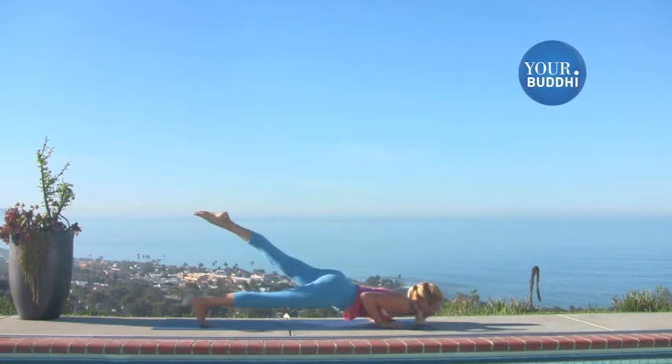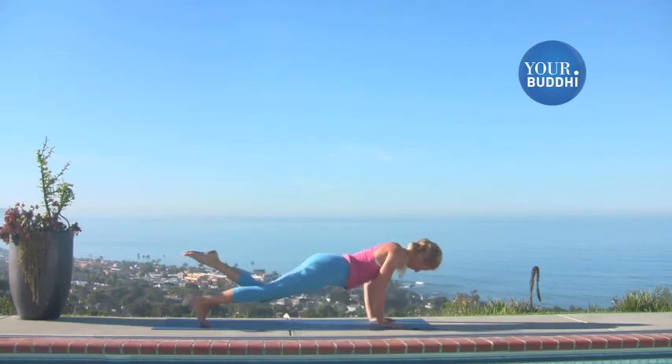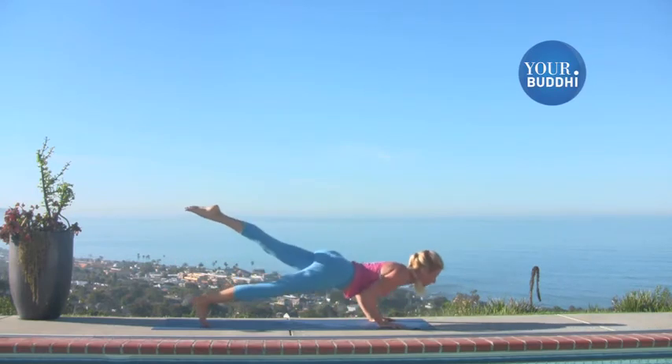Knee to nose. Knee to nose. Tiger pose chaturanga. Last one. And then all the way down to your belly.